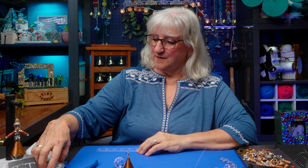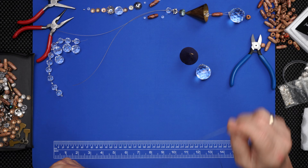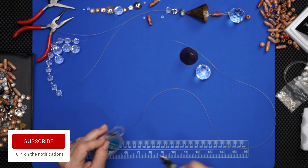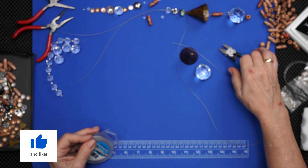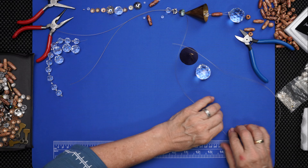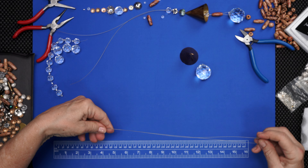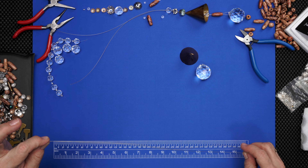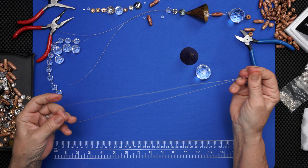We start out with some wire. I'm going to need at least 16 inches — I want a little more. Double this over, so I want at least 15 to 16 inches of wire, and I'm going to double that over.